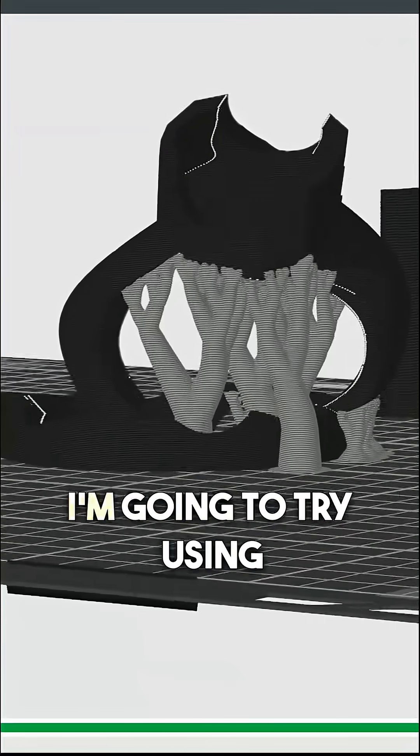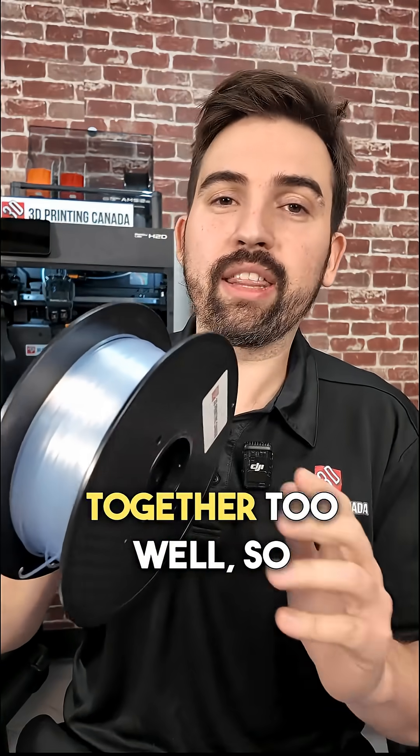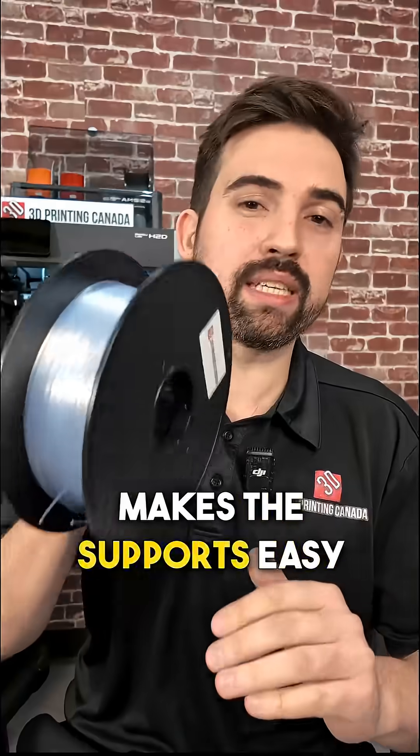I'm going to do a bit of an experiment here. I'm going to try using polycarbonate as the support for nylon. I know they don't stick together too well, so I'm going to see if this makes the supports easy to remove.